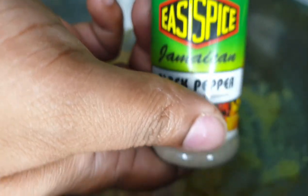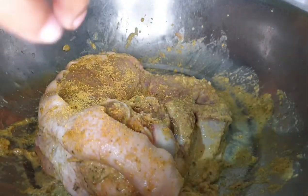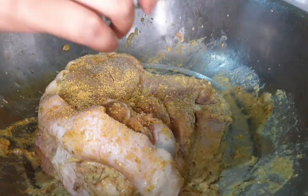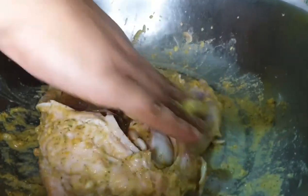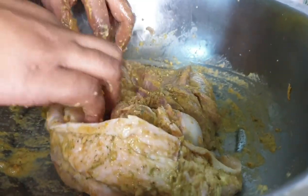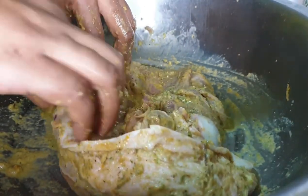I also added some Easy Spice Jamaican black pepper. Then I continued to massage the meat to ensure that all the spices and seasonings got into all the crevices, all the holes that I poked in the meat, as well as underneath the pork skin. You have to ensure that you get the seasonings all under there so that you can have a nice well-marinated meat.